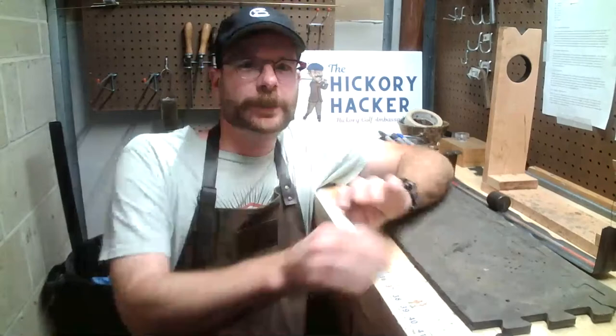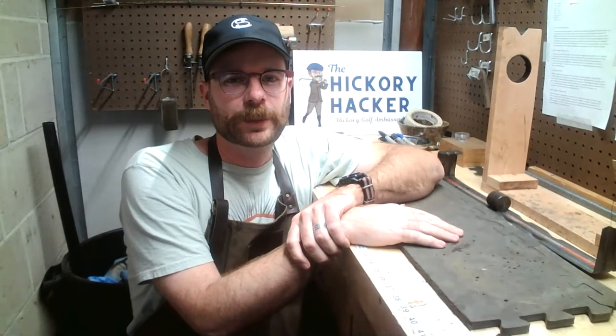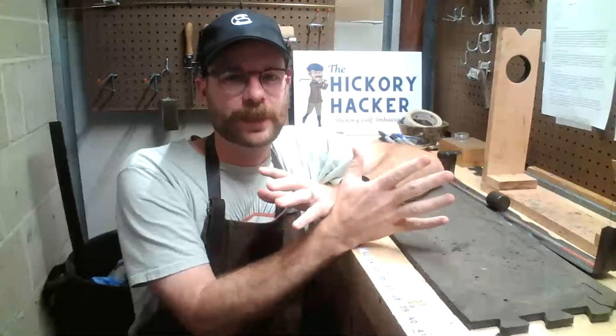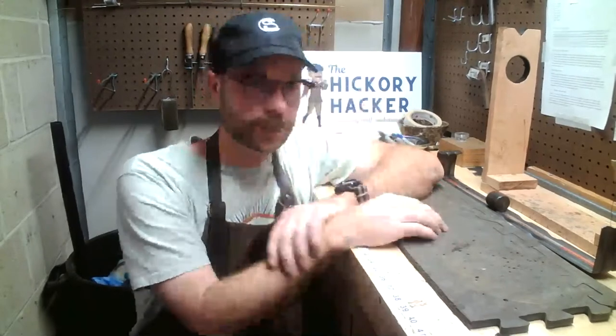All right, folks. Welcome back to the channel. Christian Williams here, better known as Secret Hacker. I'm trying something different this week. You might remember the first Workshop Wednesday video was recorded. I think I've got enough equipment here in the workshop to do a live stream, so we're going to see how this goes today.